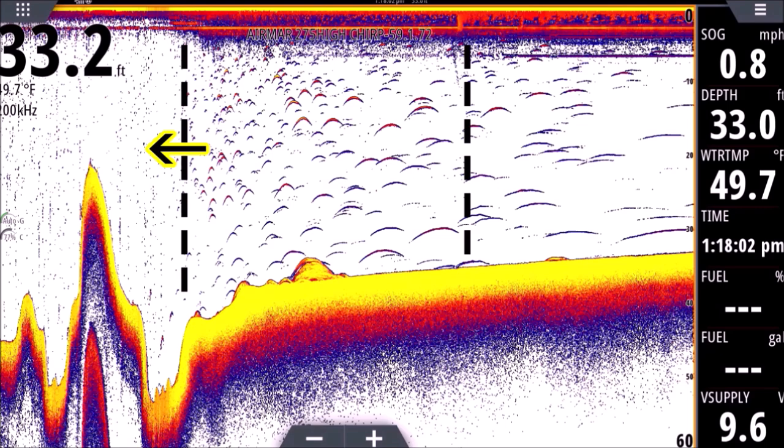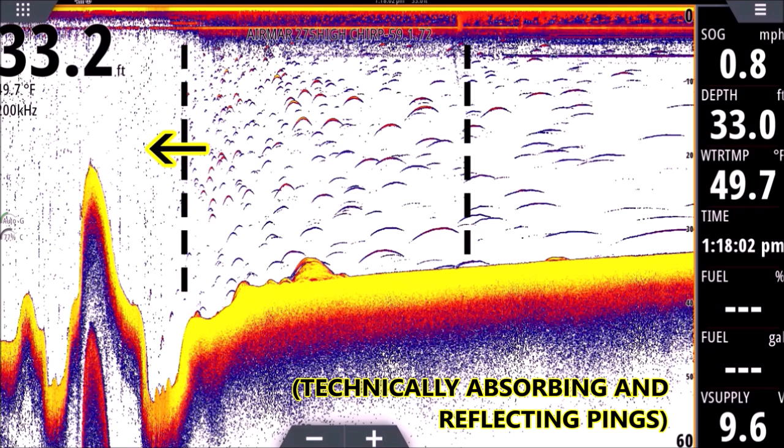The reason they're little tiny dots is we were running 40 miles an hour on plane. Because we're going so fast, our transducer is moving so fast that each little shad only had a chance to absorb maybe one ping. We're cruising quick, one ping hits it, and it shows up as one little dot.